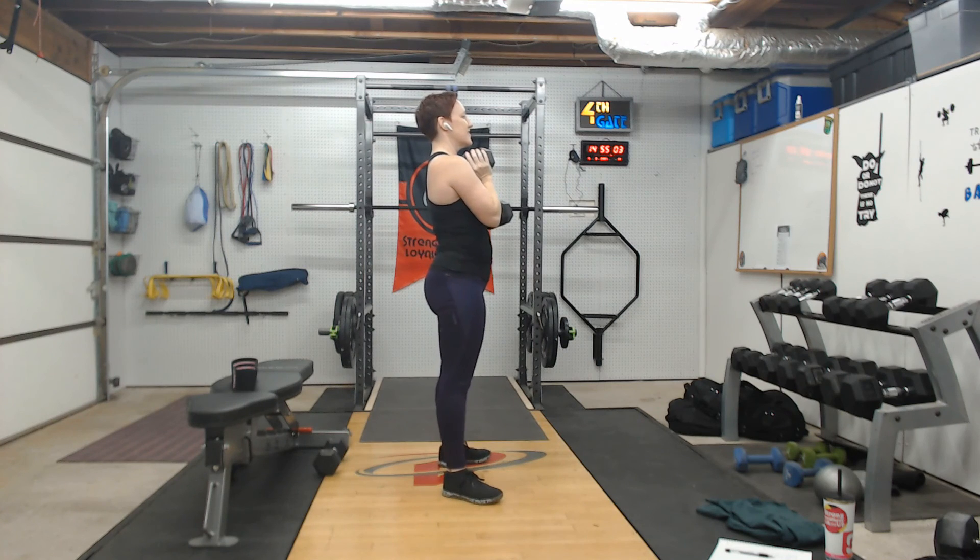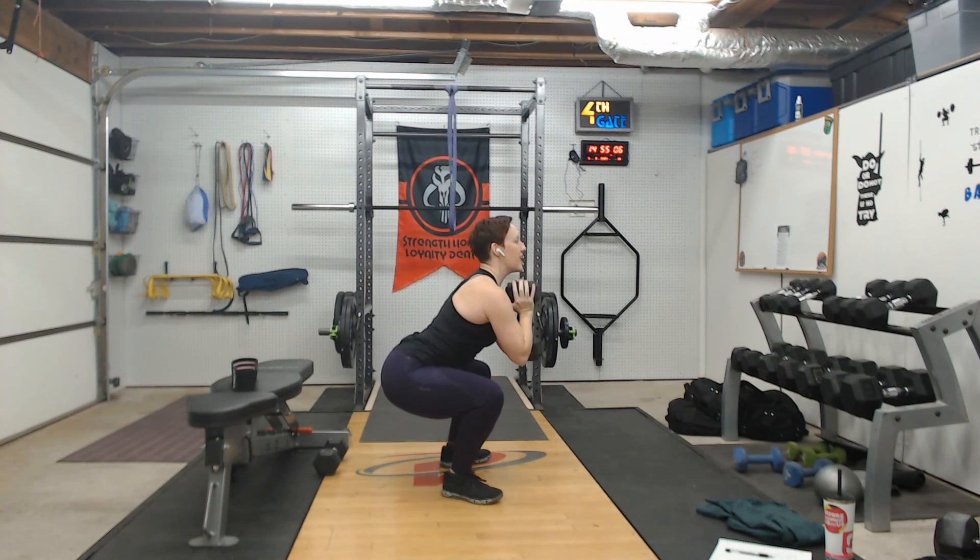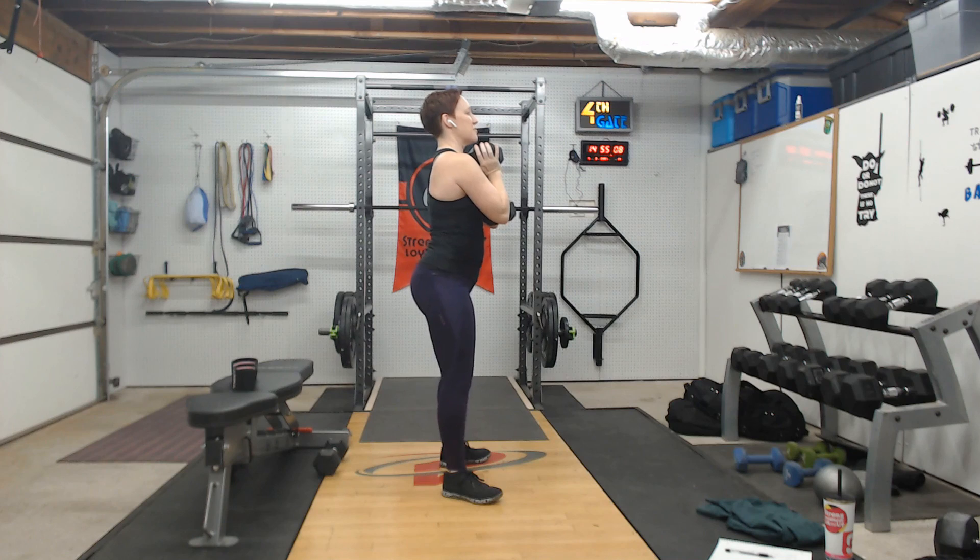From the side: chest stays nice and lifted, hips are driving back, knees drive out, heels drive into the mat, lift up and squeeze.